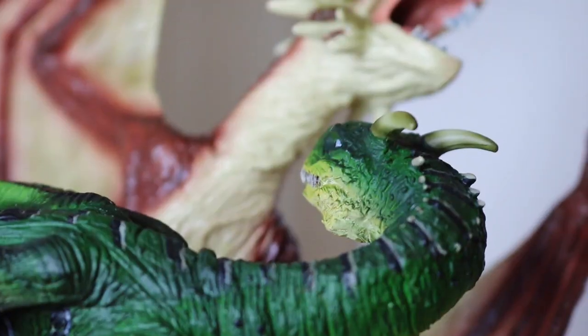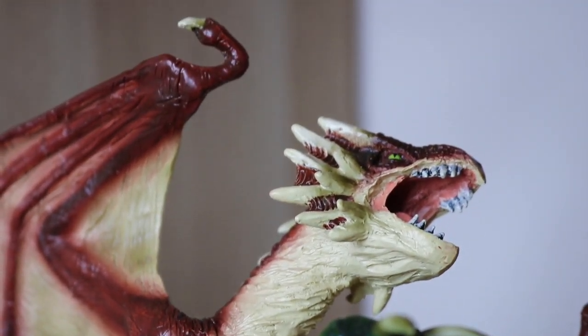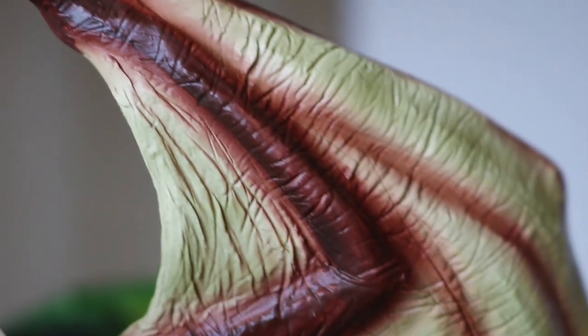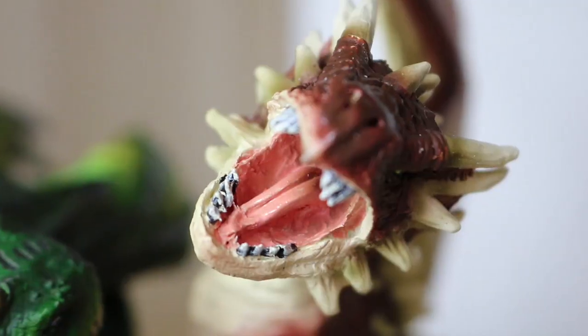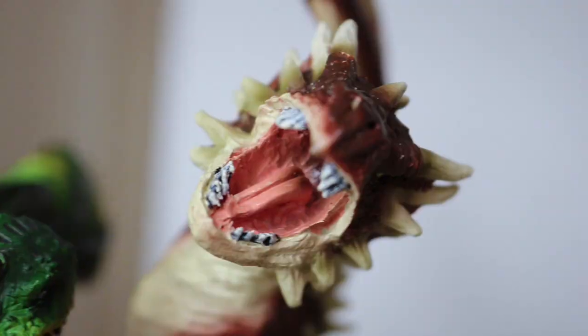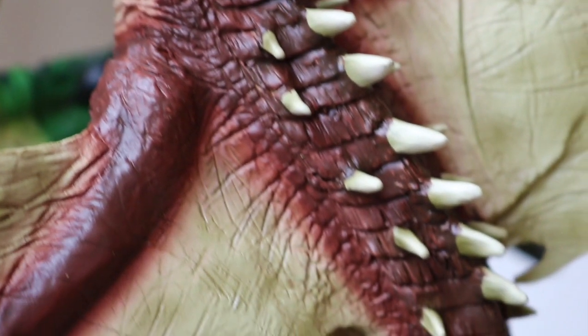And finally, the pièce de résistance — the most fierce dragon of them all — the Hungarian Horntail. He has his wings pretty much fully out. He is badass, he's ready for action — just look at that wingspan. He's kind of creamy, browny, reddy kind of colour. He's definitely the most handsome and scariest looking of them all. He has all of these horns going all the way down his back and all around his face, which is why he's the Hungarian Horntail.